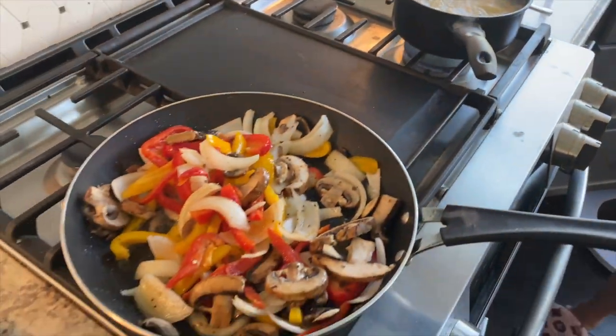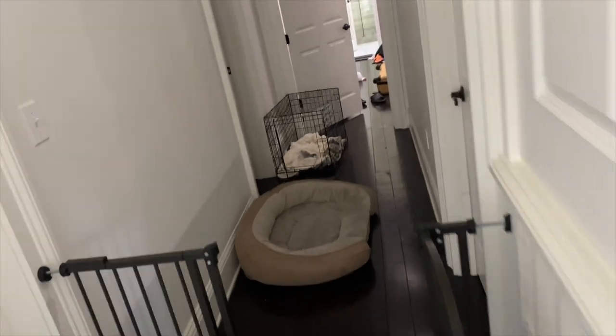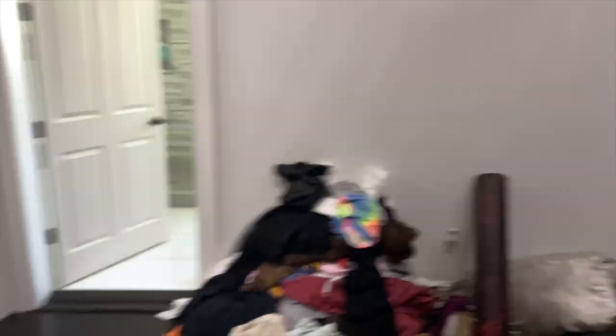Let me show the progress — that stuff over there is everything we're taking to Goodwill or putting in the donation bin. It's done. The room's not perfect yet — there's still a scarf over there — but it's gonna be done.